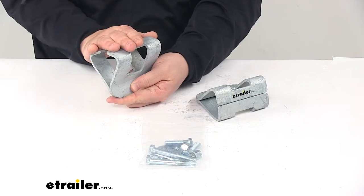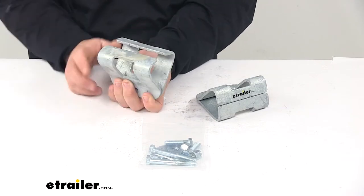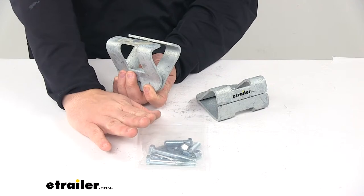We are looking at galvanized steel, so it's very strong and durable, and does a great job at resisting rust and corrosion. It comes with your hardware included.